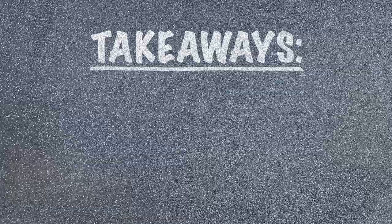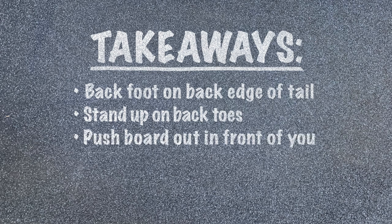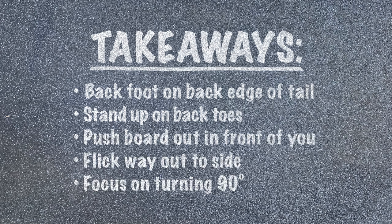Here are your key takeaways: Put your back foot on that back edge of your tail. Stand up on your back toes before you pop. Push your board out in front of you. Flick hard and to the side. And focus on just turning 90 degrees. See you in the next tutorial.